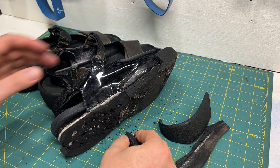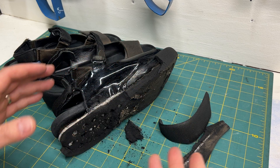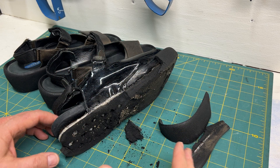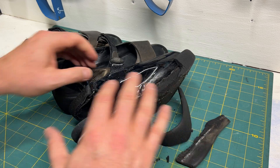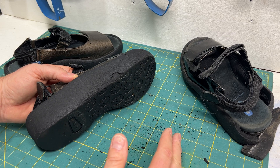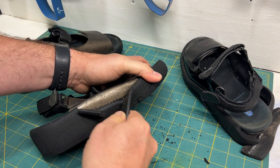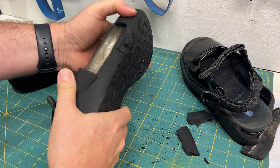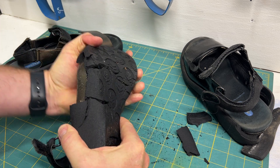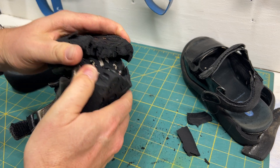There's a process called hydrolysis that affects it. Basically, the bonds that the chemists worked so hard to create when the foam is made just start to break down. And once it starts, there's really nothing you can do. This shoe was expensive and you'd think it should really last, but unfortunately it won't.